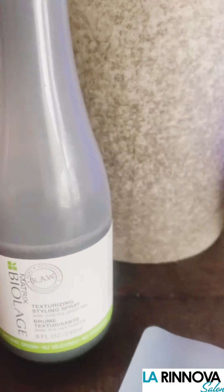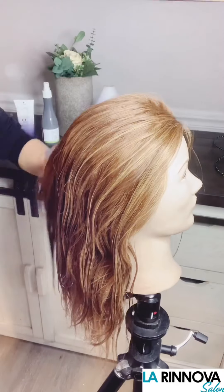For this look, I used Alterna CC Cream and Biolage Raw Texturizing Spray to prep the hair.